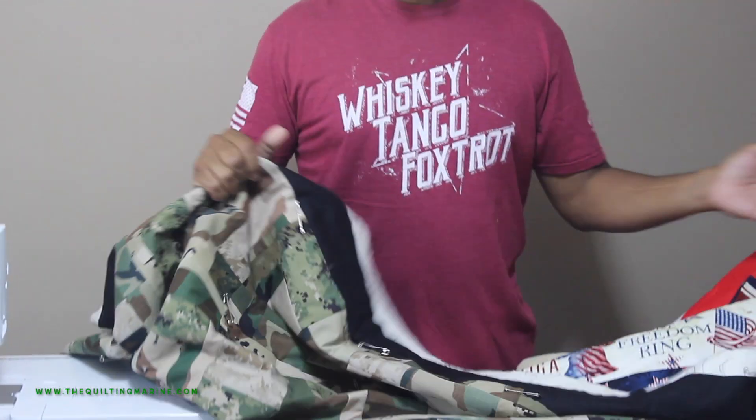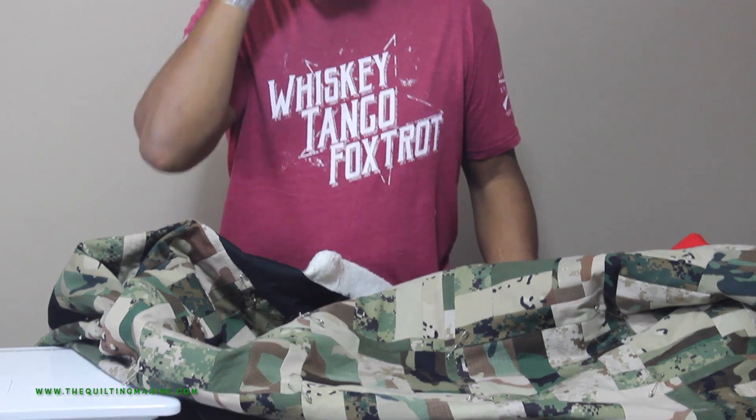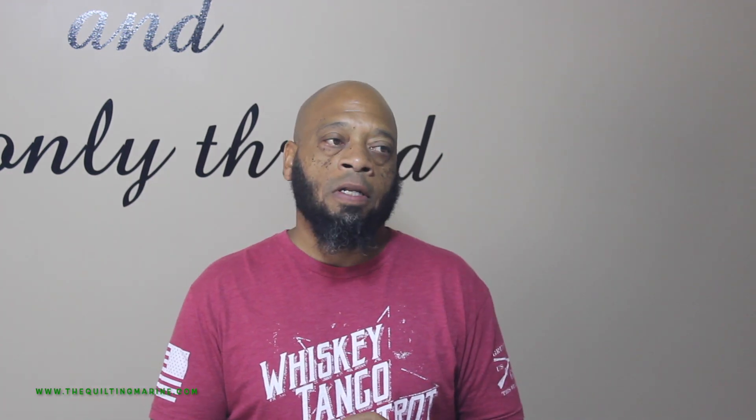This quilt has real sentimental value, but like all my other quilts it's going to be hitting the road — because my therapy is about the build, not about collecting and hoarding. For the border I went with black because I'm going to flange bind it — that was a great idea.